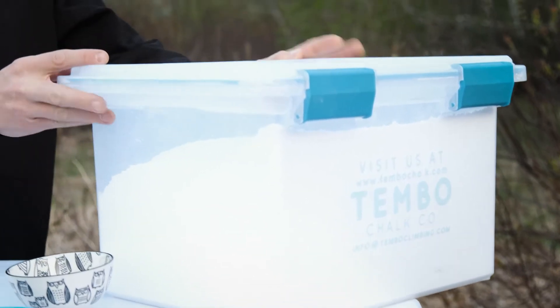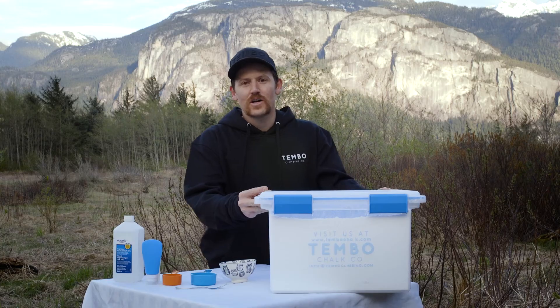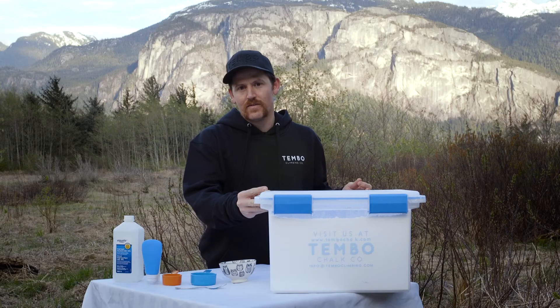Of course you'll also want some chalk. You need about one ounce of chalk for this. You want the chalk to be a really fine powder and really high quality. We would suggest using Tembo Chalk, but really you can use any chalk — just throw it in a blender and make sure it's really fine.